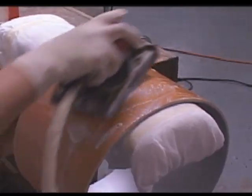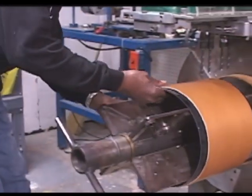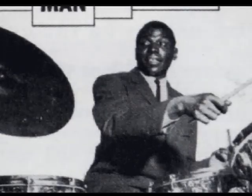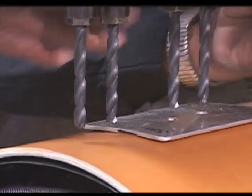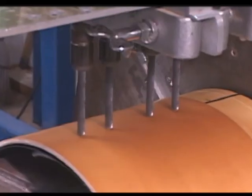After wet sanding, we bring the drums out to the drilling area. We drill them all on the same old machine we've been using since the 50s. This is the same machine that drilled Art Blakey's drums, Elvin Jones' drums, Vinnie Colaiuta's drums — just about everybody's Gretsch drums in recent history. We have to take a lot of good care of it; it's a temperamental old machine, but we love it nonetheless.